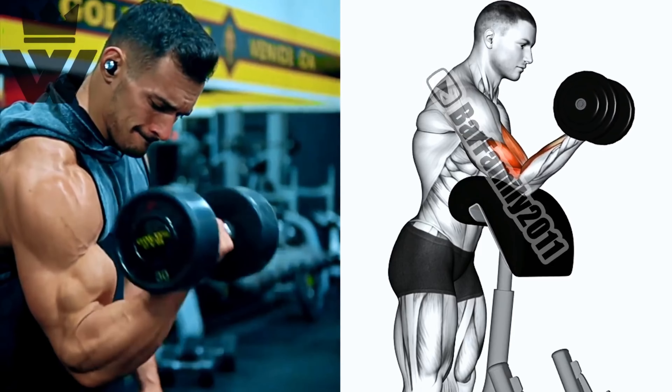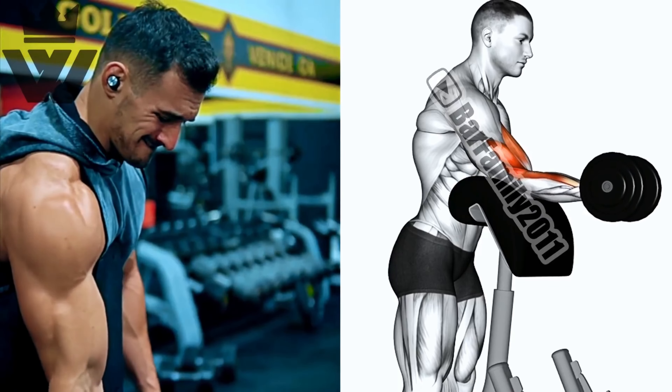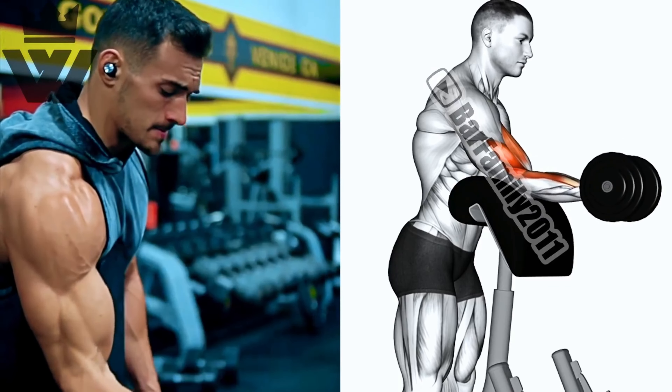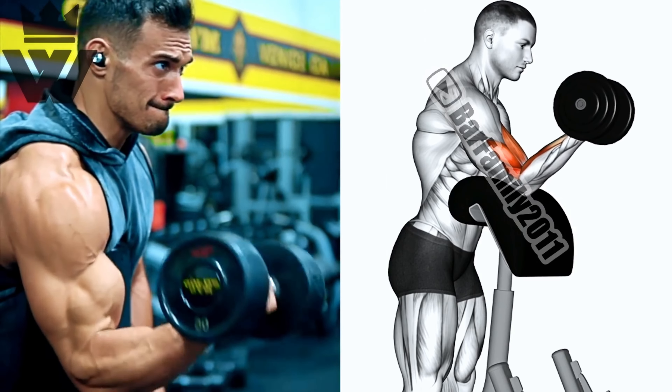We are almost there. Let's work on one arm at a time with single preacher curls. Stand at the preacher curl bench, grab a dumbbell, and perform three sets of 12 reps on each arm. Focus on that mind-muscle connection.